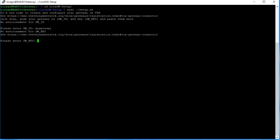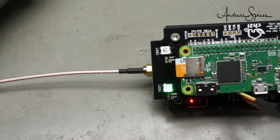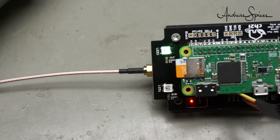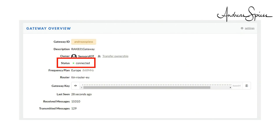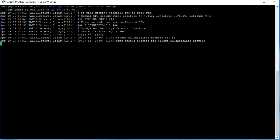The answer to the last question is 25, the pin which is connected to the reset pin of the concentrator. Now we can reboot and watch our TTN console. After a while, the two LEDs should start to blink green, and you should see your gateway status as connected. Success! From now on, your gateway calls TTN every 30 seconds. In my case, this did not happen and I was very disappointed. If this happens to you, you can have a look at the log file of your forwarder — here you usually see where the problem is.